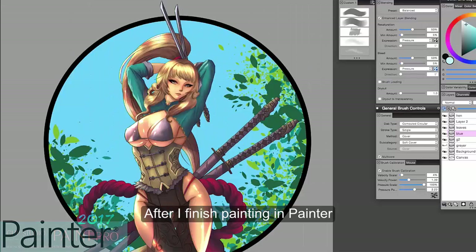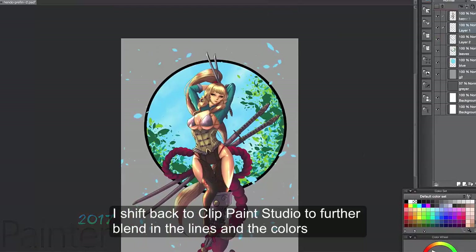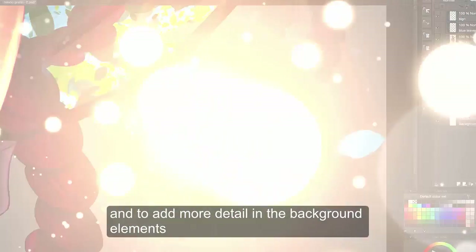After I finish painting on Corel Painter, let's shift back to Clip Paint Studio to further blend in the lines and the colors and to add more little detail on the background elements.